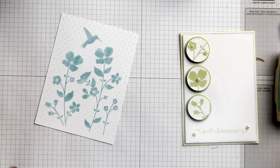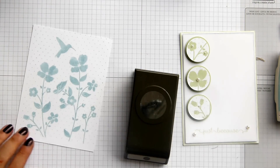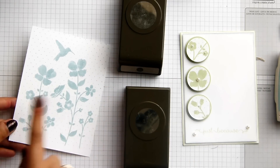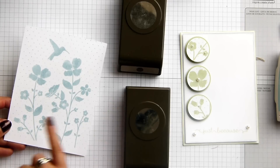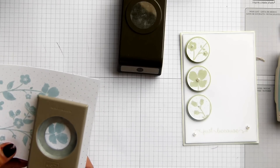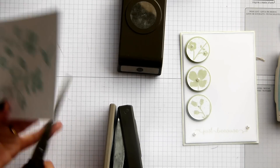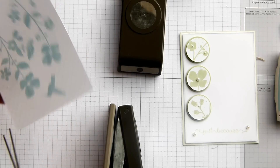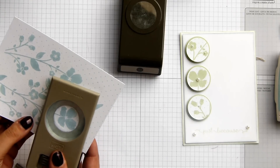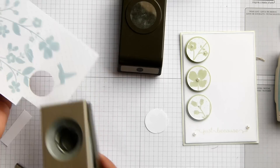Now I've got my circle punches. I've got my one and three-eighths of an inch circle and my one and a quarter. And it's the one and a quarter I want to use to choose the elements that I want. All you do is you grab your scissors — don't throw them across your desk as I've just done — and you just position it so that you can get the bit you want to cut out.